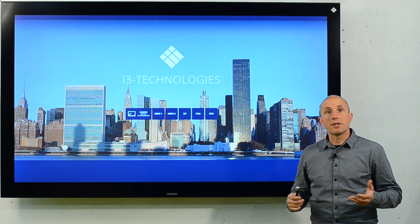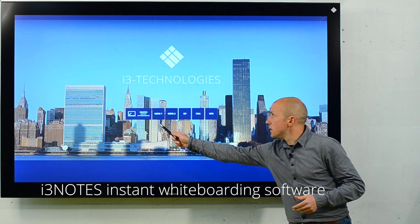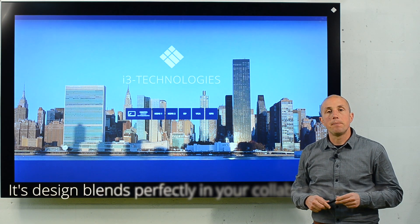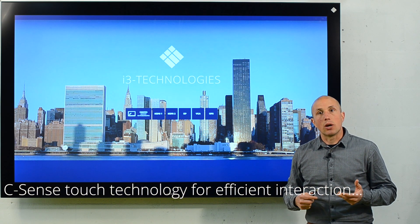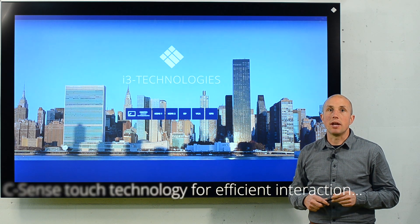So, what is the i3 Touch premium series? It comes with i3 Notes instant whiteboarding software, so you can use it as a standalone product. Its design blends perfectly in your collaboration space. And finally, it's equipped with C-Sense capacitive touch technology for efficient interaction and communication.